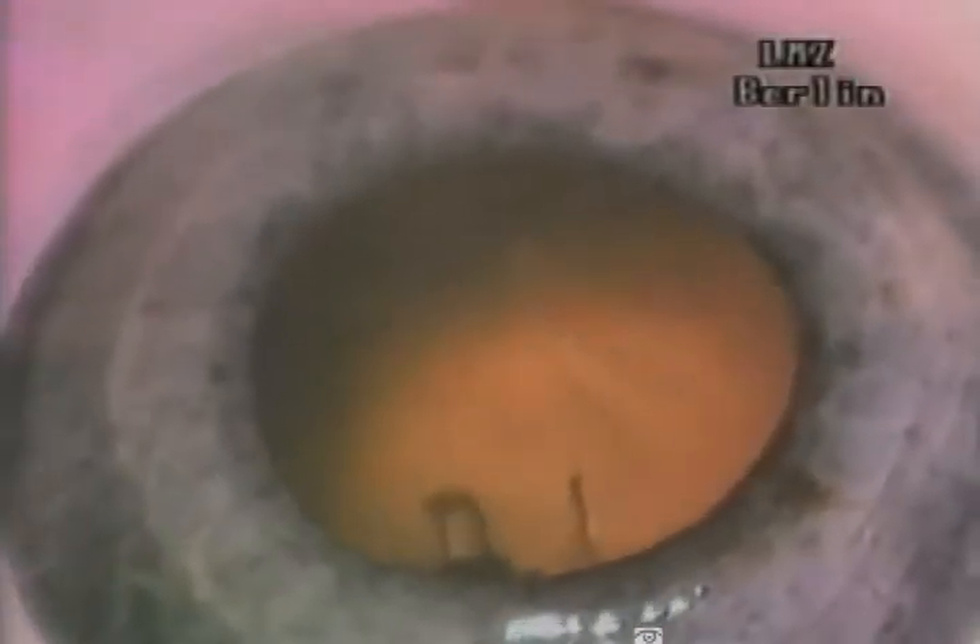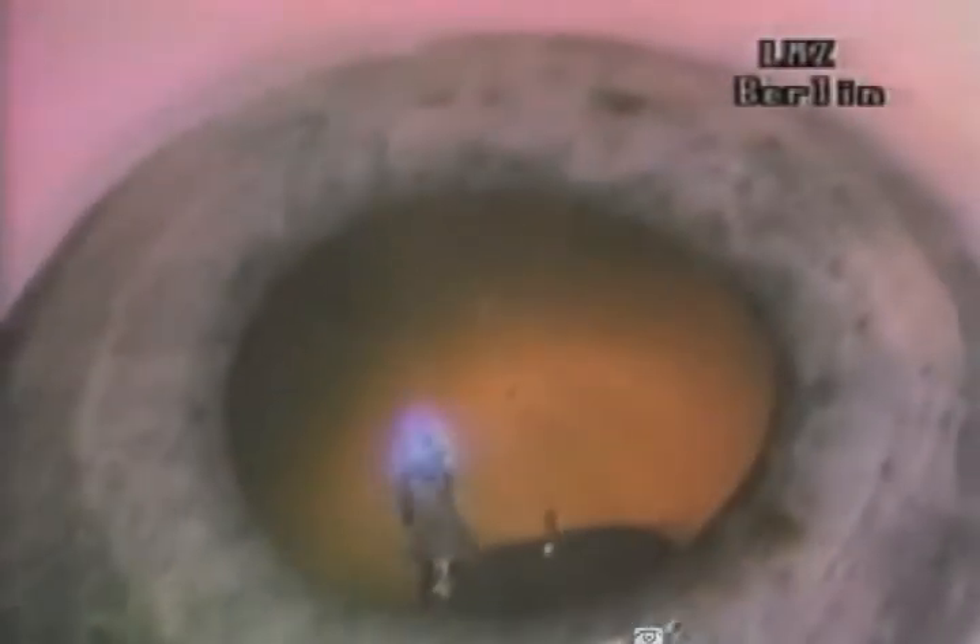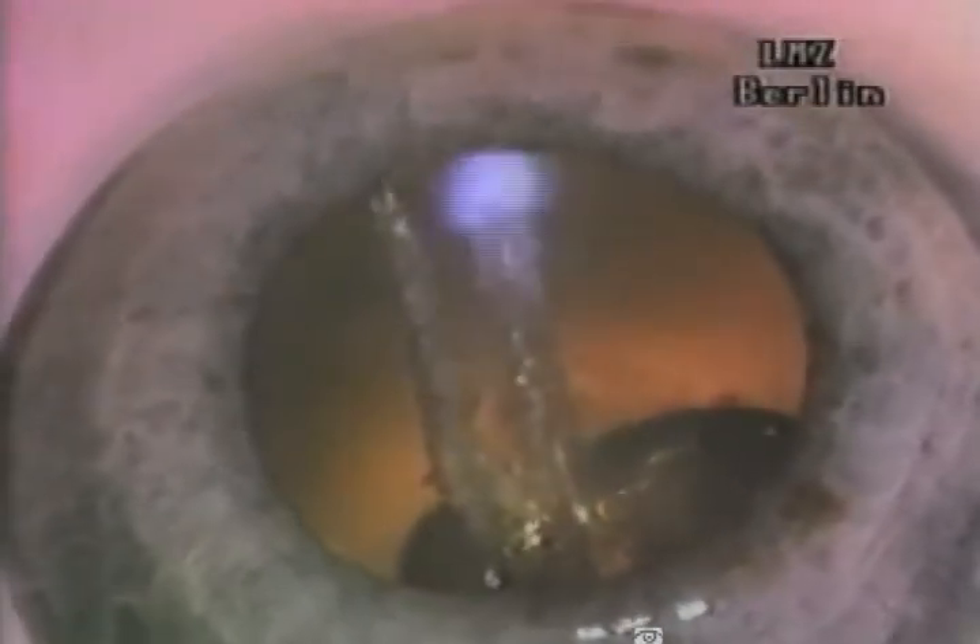In this human cadaver eye, you observe the actual simultaneity of laser radiation, irrigation, and aspiration demonstrated for the first time. The laser repetition rate was 20 Hz. Approximately 5 mJ of laser radiation was delivered with each pulse.